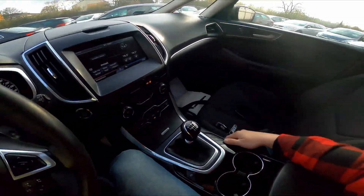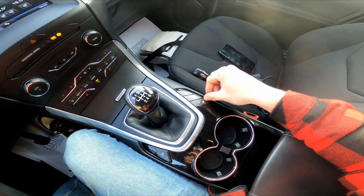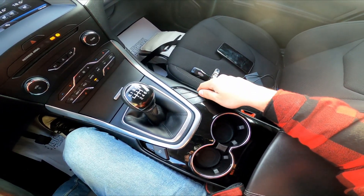First, take a look at the center of the car and press this button. Now parking sensors are disabled. Press it again to enable them back.